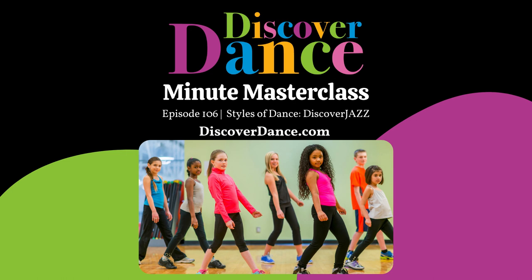Welcome to your One Minute Masterclass. I'm Andrea Trench, founder of Discover Dance and creator of the Foundations Course for Early Childhood Dance Educators and the Discover Dance Experience membership. Today, we are going inside a Discover Jazz Dance class. For example, we are exploring the concept of body parts during this lesson.